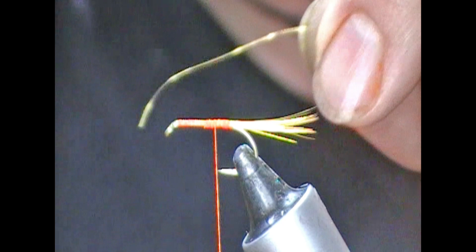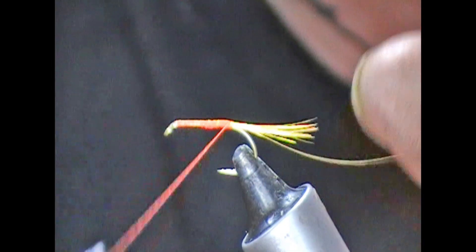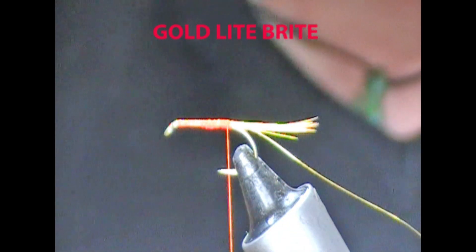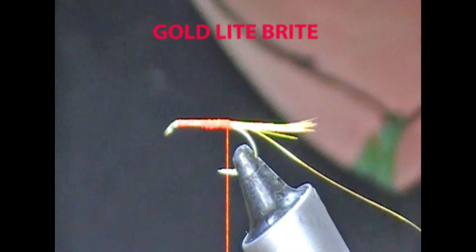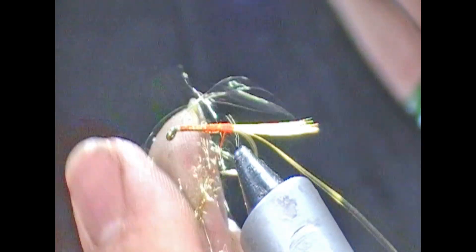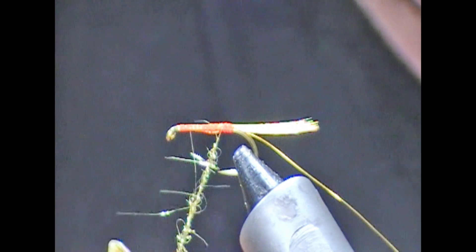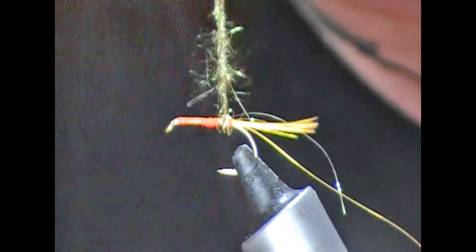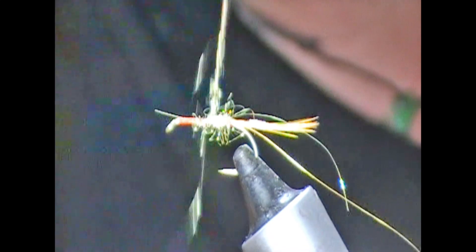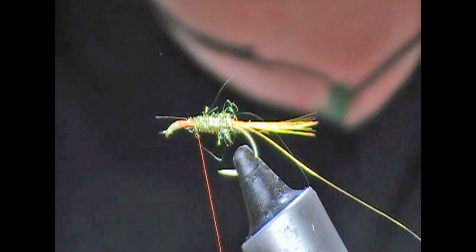We're going to tie in now a gold wire rib. We'll wrap backwards with that and then the body itself is gold. You could use some sort of gold tinsel, but what I'm going to do is use a gold dubbing — it's like a light bright type dubbing. I'll spin that on and then wrap sort of two thirds to three quarters of the shank with that.